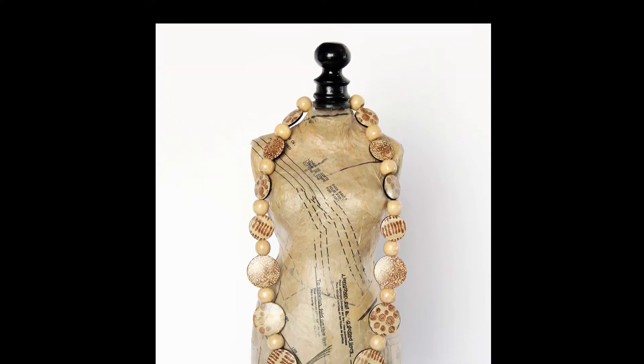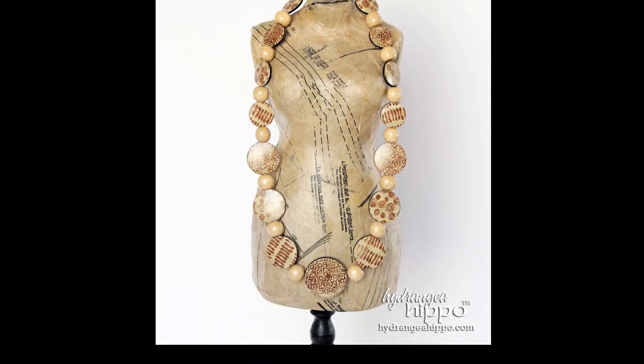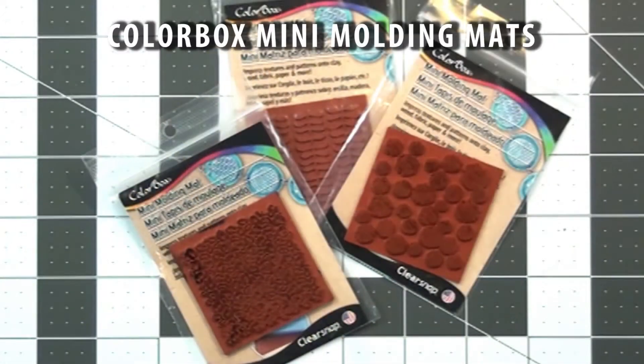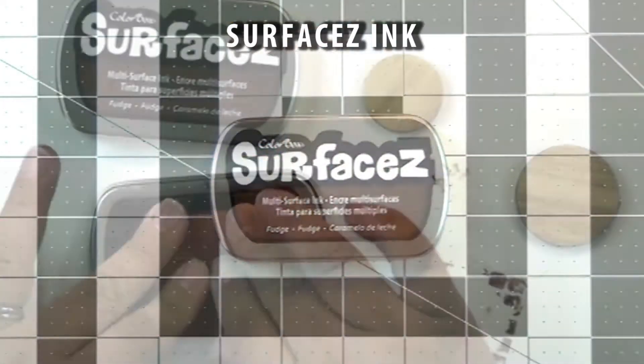Jennifer Priest here with a fun bead tutorial. For this project you're going to need some flat beads, some Color Box mini molding mats, and some Surfaces multi-surface solvent ink.